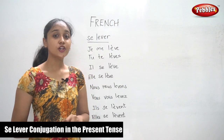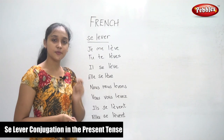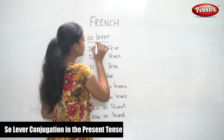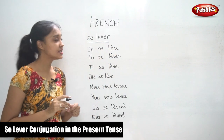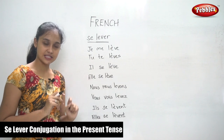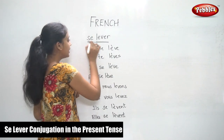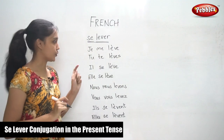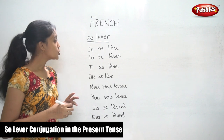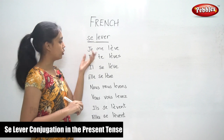We are going to learn the conjugation of the verb 'se lever' in the present tense. If you see, just take the verb 'lever' — it is an ER verb, so the conjugation is the same as for the ER verb. However, it has a reflexive pronoun, so we have to consider that as well. So, to conjugate the verb 'se lever', it is as follows.